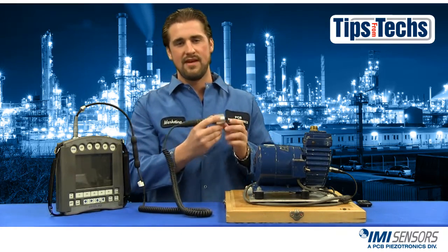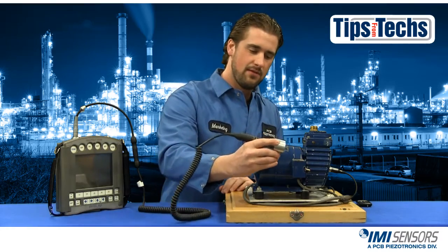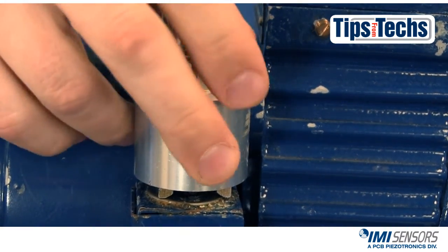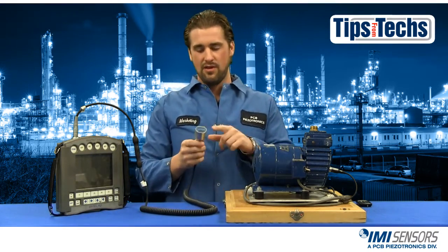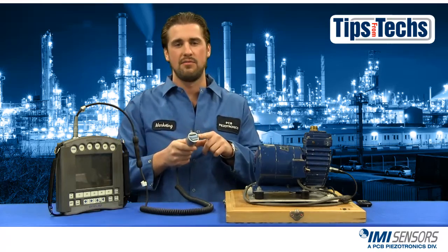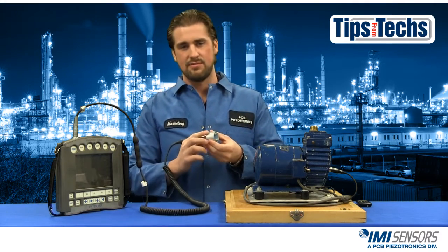The proper way to use a magnetic mount is to roll the accelerometer on. So we're going to come up, be nice and gentle and roll it on. If you only have a curved surface you want to make sure you're using a dual rail magnetic mount. The dual rail also can be used on a flat surface as I just showed you, so it kind of covers both aspects.